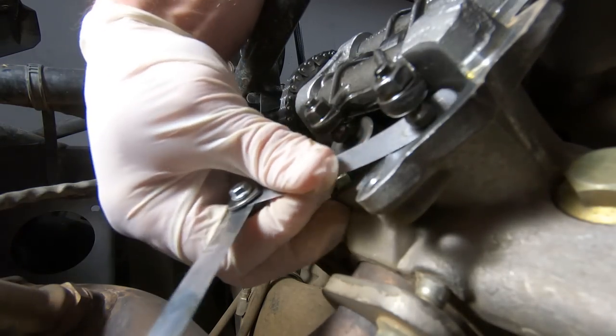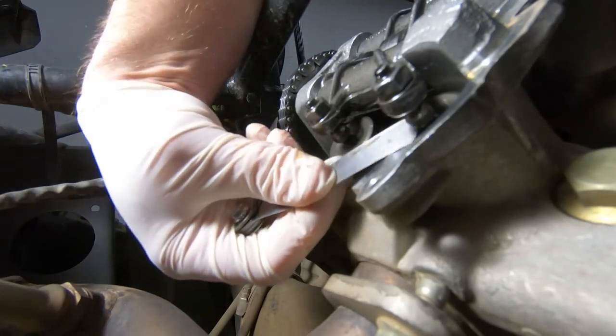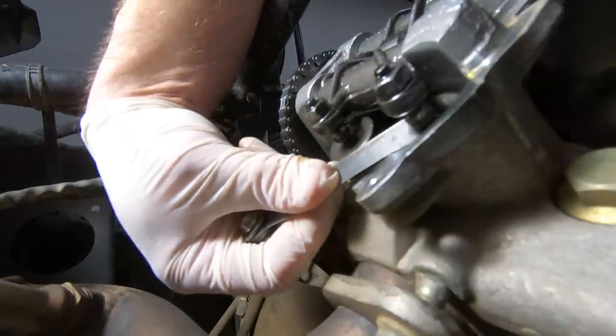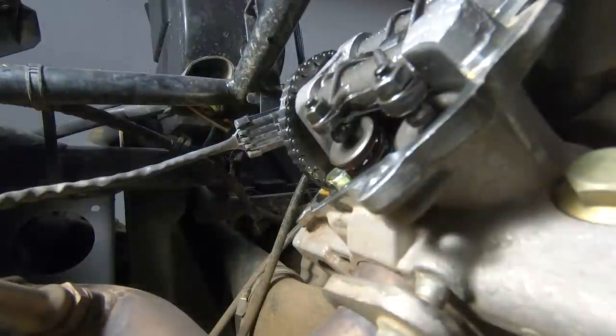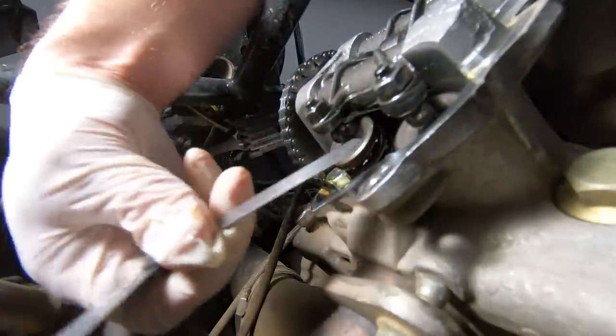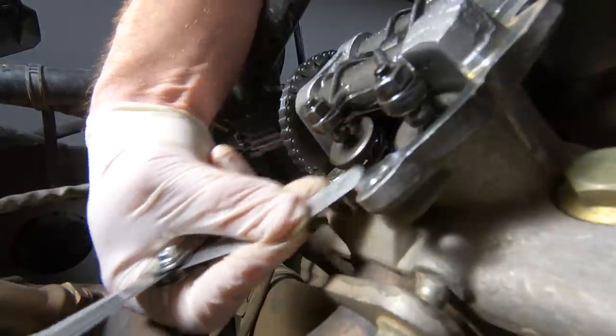Just to reiterate the technique: the feeler gauge should fit snug and almost scrape a little bit, but it shouldn't be excessively tight and it shouldn't be excessively loose — you should feel some drag in there. In total, we did this for eight valves: four intake and four exhaust, because you have four valves per cylinder and there are two cylinders. Out of the eight, we ended up adjusting two of them.